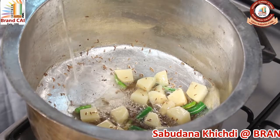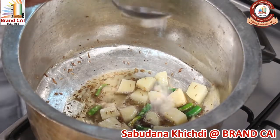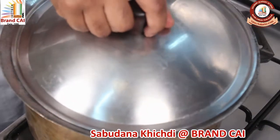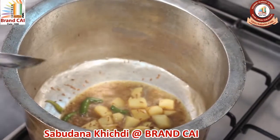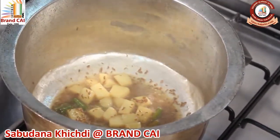Add dices of Potato. Add a little water and a little salt, and cover with the lid. Let it cook. After the potato is cooked, add Sabudana.